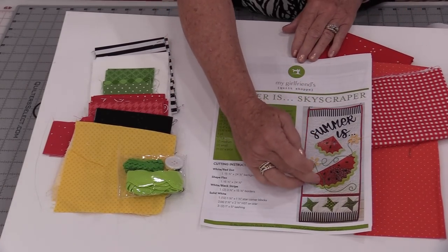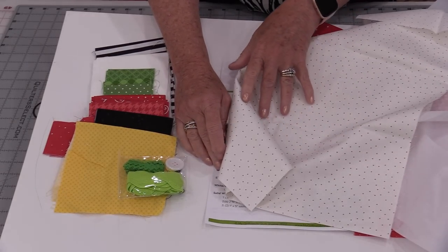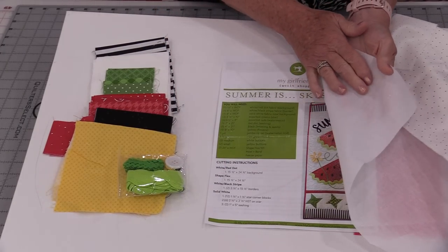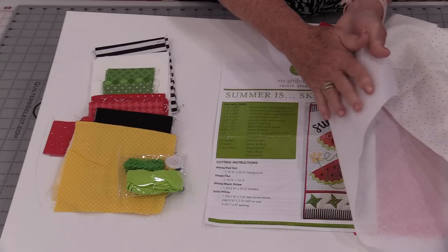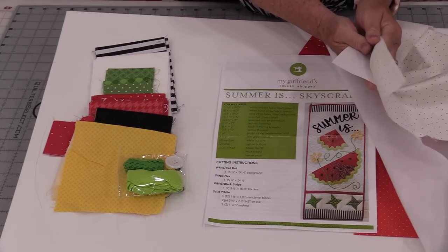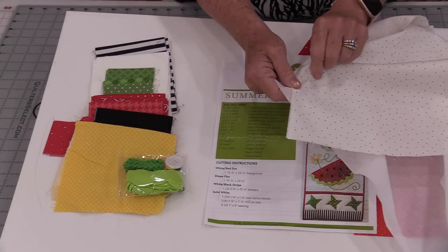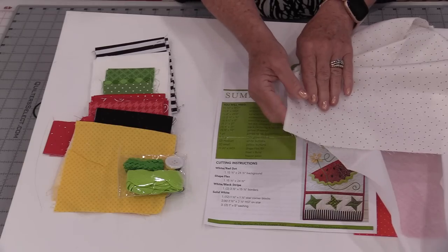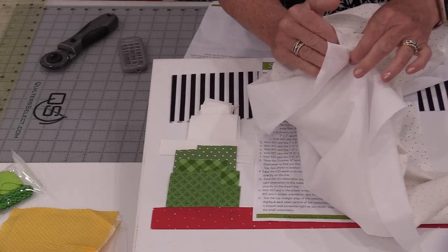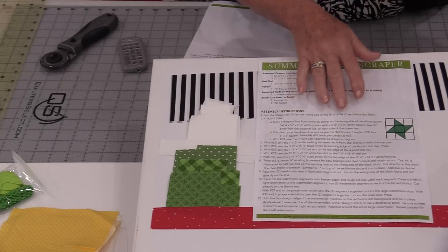The first thing I'm going to do is prepare my background fabric. I'm going to cut my nice white with red polka dots and a product that is called Shapeflex. It's very much like an interfacing — we have a fabric on one side and an adhesive on the other, and I'm going to iron the two of these together. This is going to give the top fabric some stability, so I'm going to cut the two of these the same size and fuse them together. That rough back is adhesive, so I can just iron them and go on to my next stage.